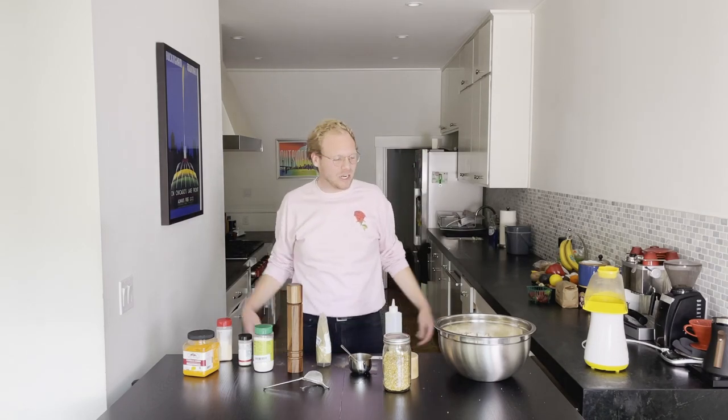Hey, welcome to the Jerry Pop Test Kitchen. I just popped off the dopest, cheesiest, spiciest — unless you don't like spicy, then it's not too spicy. It's actually a perfect ratio of spicy popcorn you've ever imagined. You've got to make this.